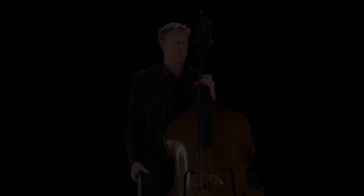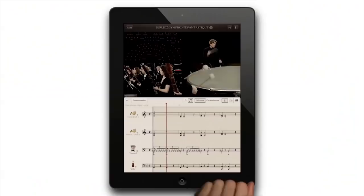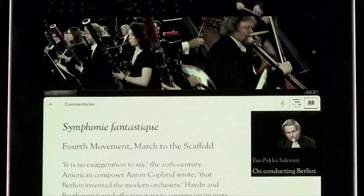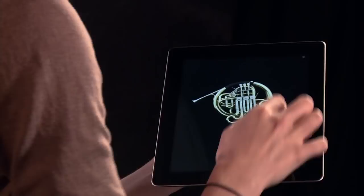If you've enjoyed learning about the instruments in the orchestra, why not try our iPad app, The Orchestra, featuring Esa-Pekka Salonen and the Philharmonia Orchestra. Fully interactive video playback lets you view the orchestra from all angles, and the revolutionary beat map shows you who is playing where. Follow along with synchronized scores, hear the inside scoop in audio commentaries, and get a 360-degree view of all the instruments. Available for download in the App Store on iTunes.